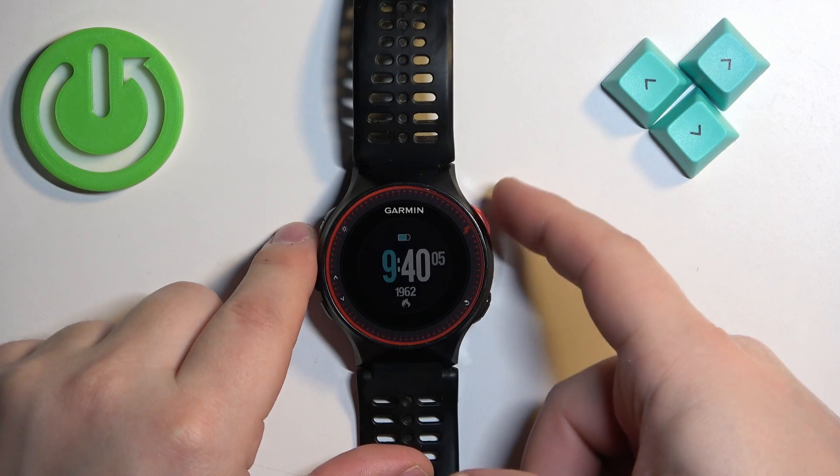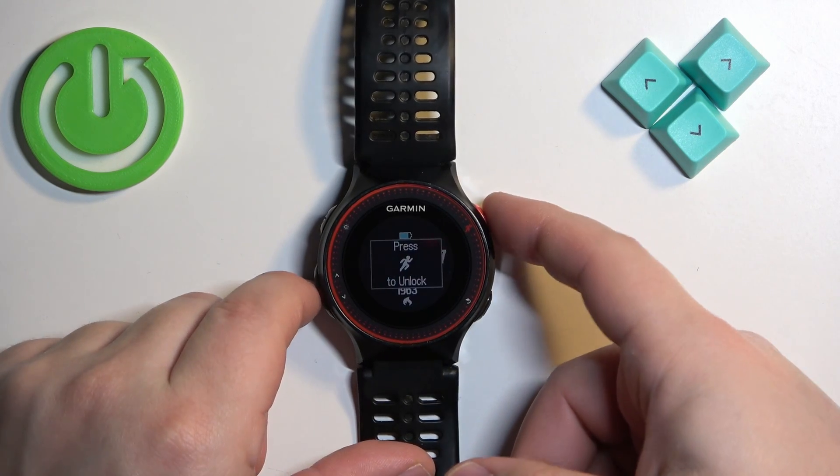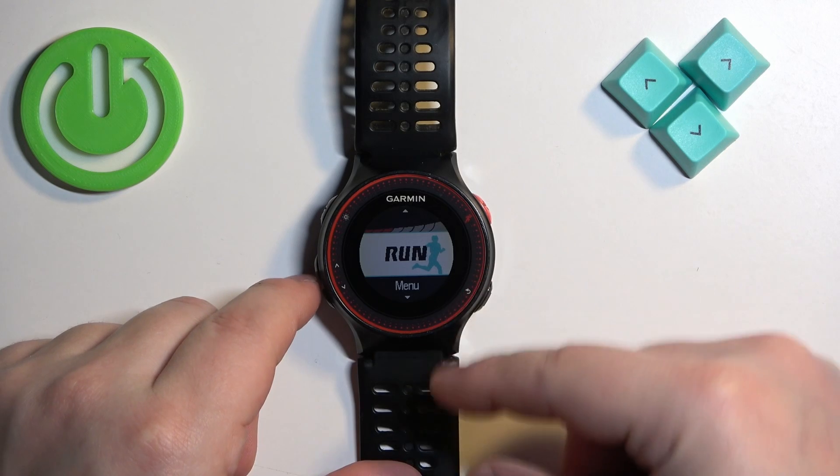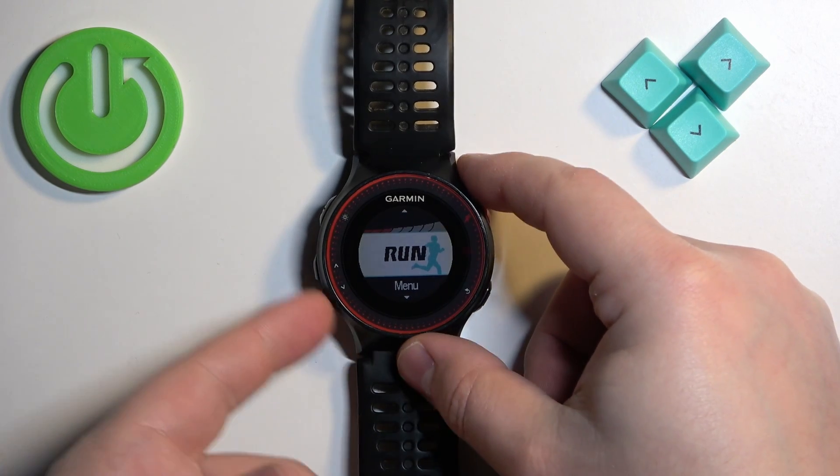The first thing we need to do is press this red button on the right side of the watch to unlock it. Once you unlock the watch you will see this on the screen.